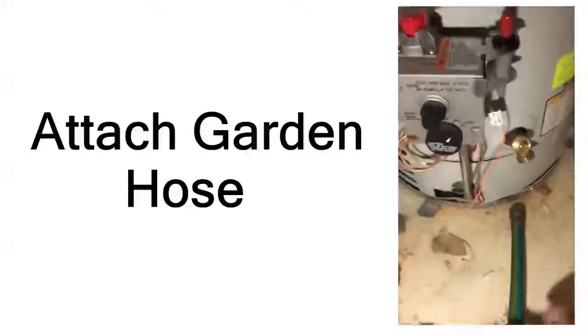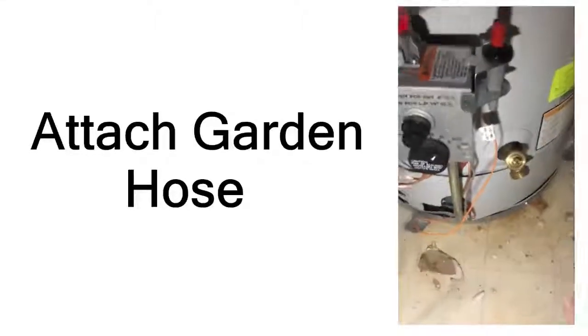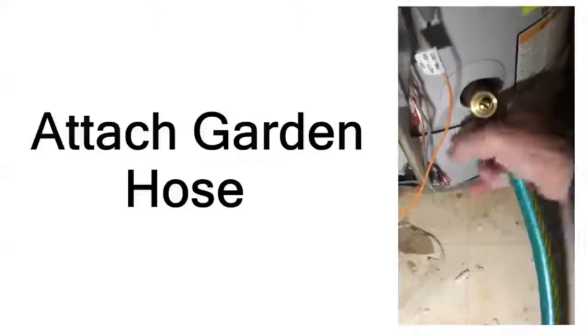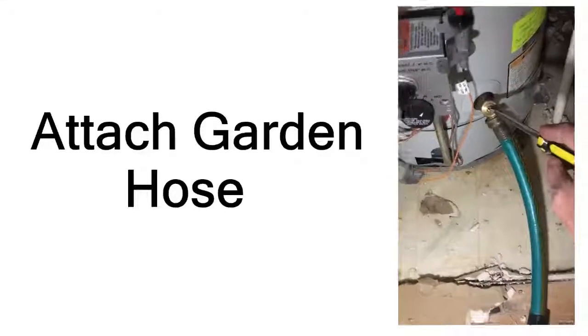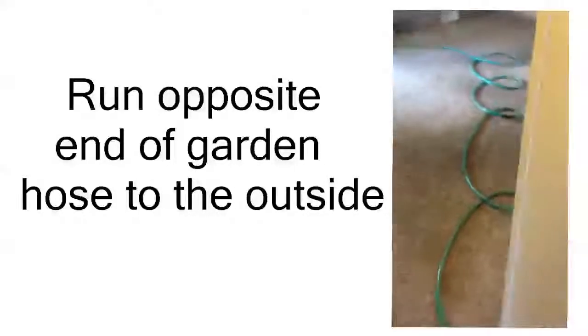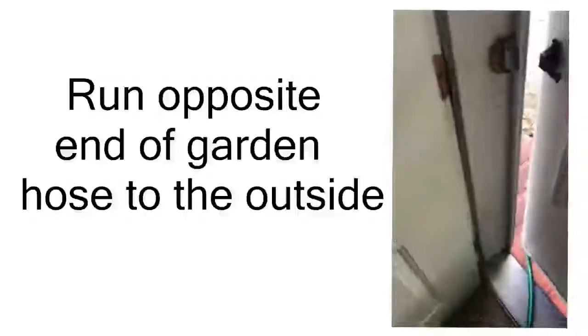Here we are at the hot water tank with our garden hose. We've located the drain valve here at the bottom end of the hot water tank, and all we're going to do now is simply attach the garden hose to that outlet. Now before we open up this valve here with our flat tip screwdriver, we're going to make sure we've got our garden hose running out through the home and out to the outside of the home.